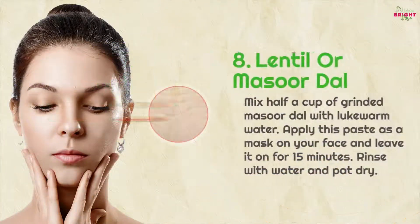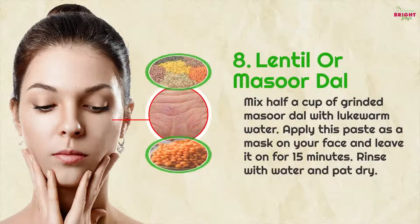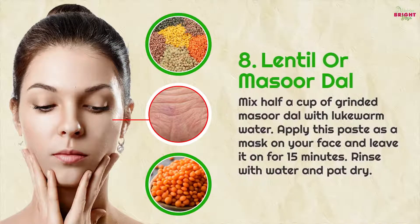8. Lentil or masoor dal: mix half a cup of ground masoor dal with lukewarm water. Apply this paste as a mask on your face and leave it on for 15 minutes, then rinse with water and pat dry.